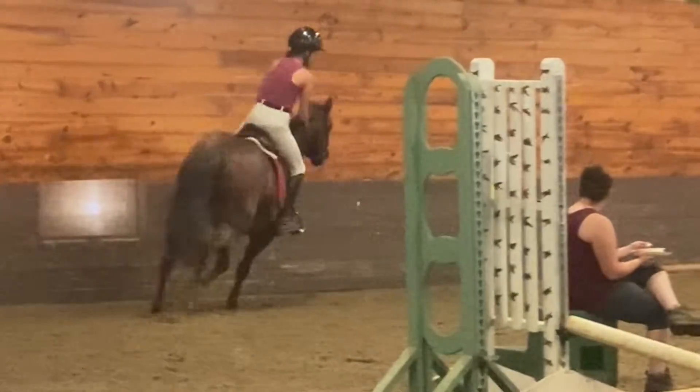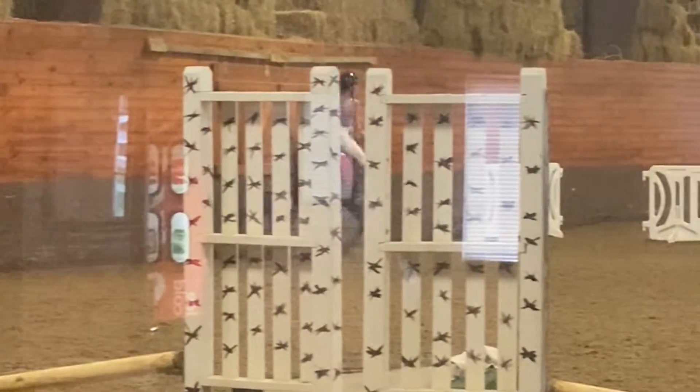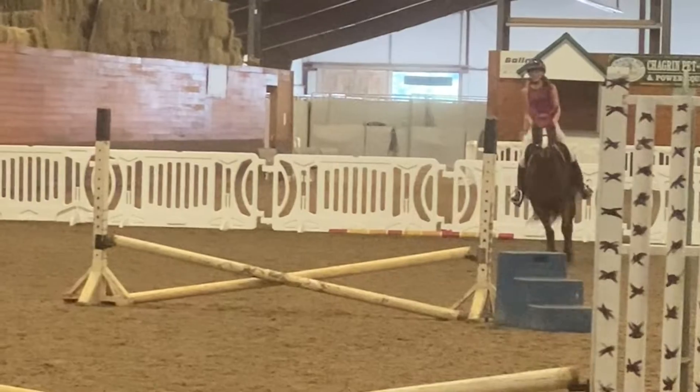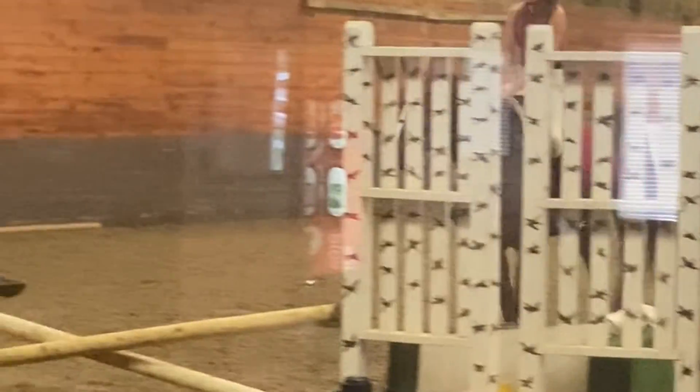And boy — oh boy — refusal. That was actually because my trainer told me to think about going to the wall, and so I thought she meant literally go to the wall, so I literally went to the wall. Wrong lead.